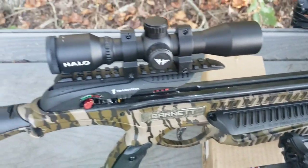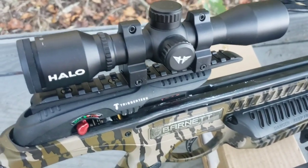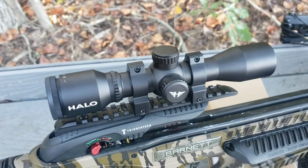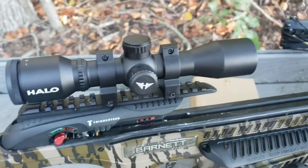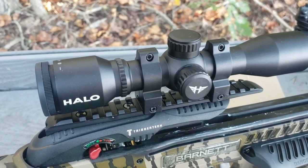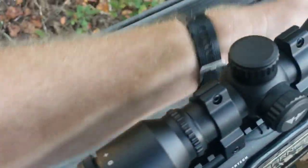Everything else was pretty straightforward. The scope was already mounted. I've shot it a few times and it's pretty accurate. I recommend shooting around 10 yards first when lining in the scope. Mine was hitting pretty close to dead on — I just needed to raise it up a little. Then go ahead and shoot back at 20 yards. That's how I got my scope set up.